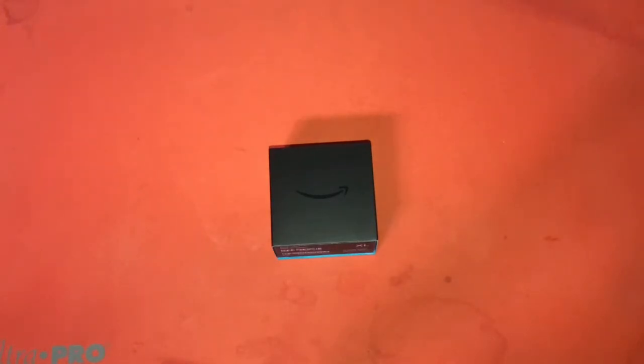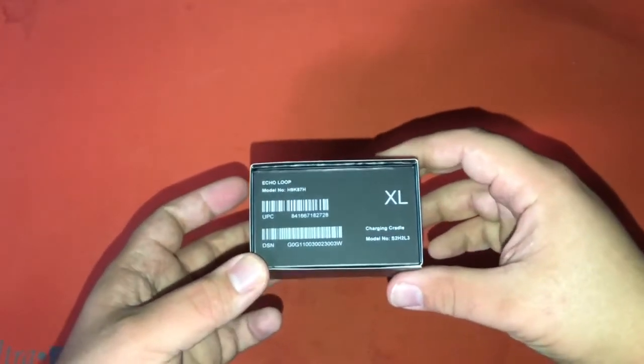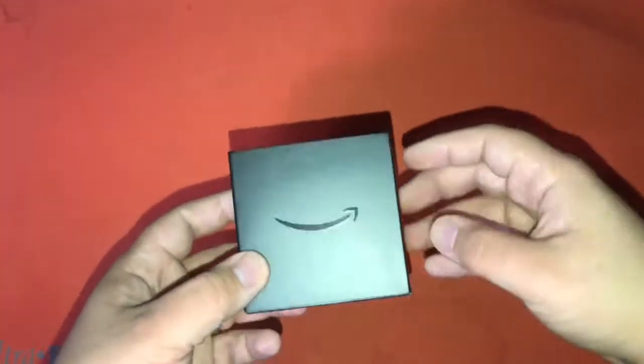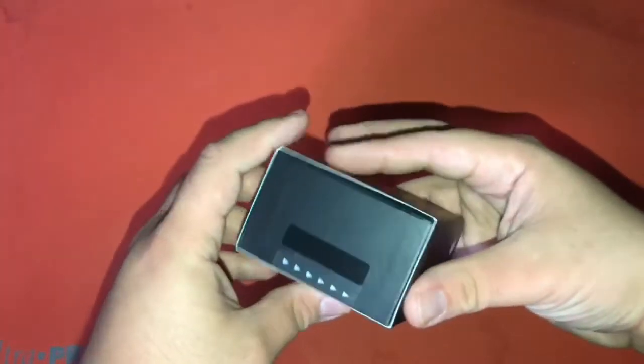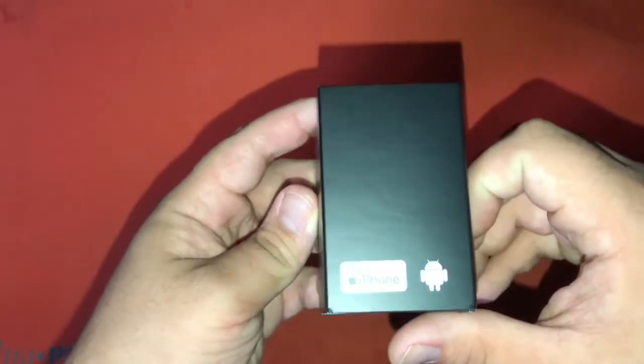Hello, this is the Tachibana Corporation coming at you with another unboxing video. Today we finally got our hands on the loop. Using the sizing kit we saw that the only size I could fit was the extra-large. These seem to run a little small — I would recommend you get the sizing kit before you order one.